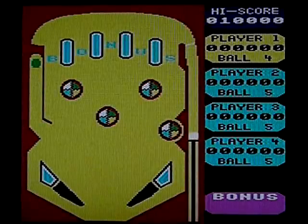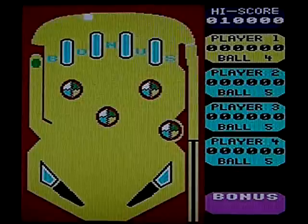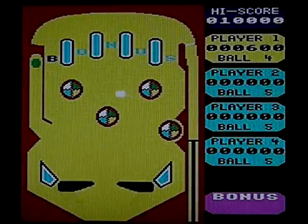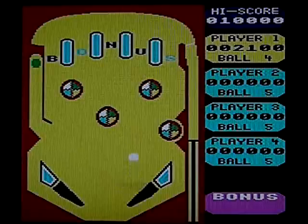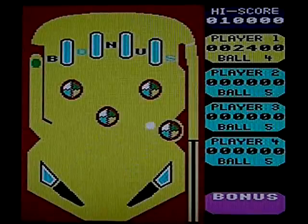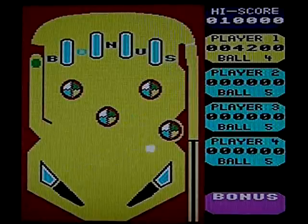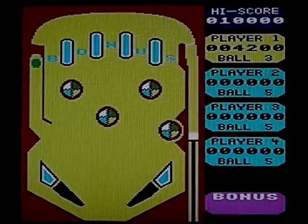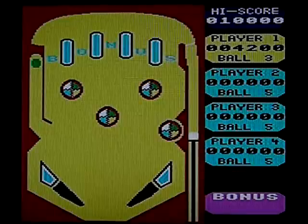I did used to really enjoy this game. I've been a fan of pinball games probably since playing this 20-odd years ago. My favourite pinball up until recently was Pinball Fantasies on the Amiga, but I've played loads of different pinball games. This was the first computer pinball I played.